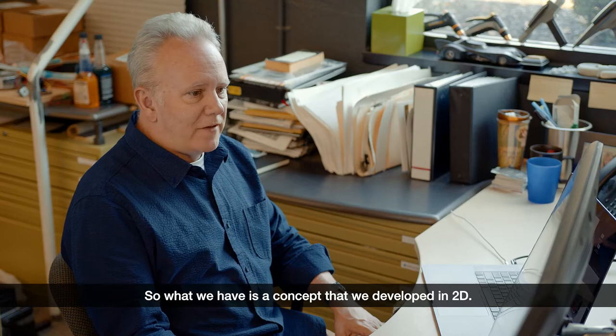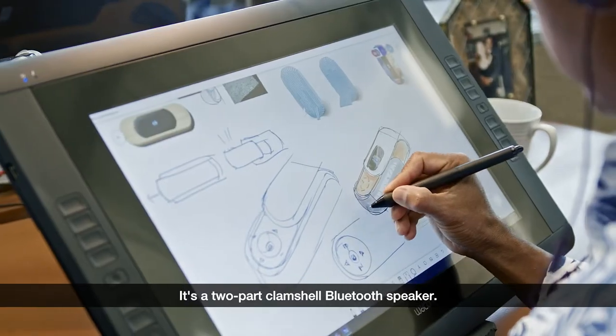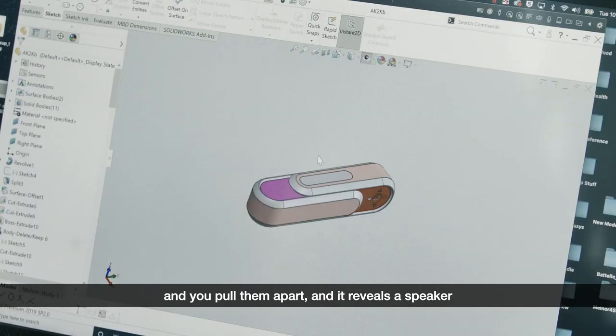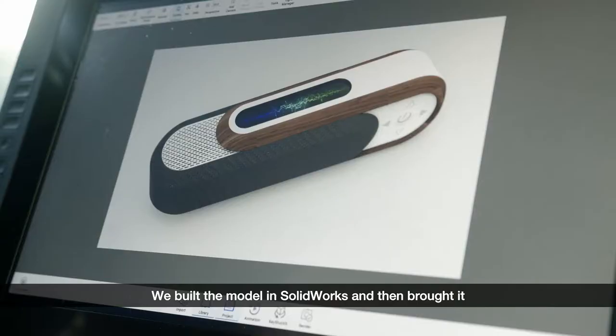What we have is a concept that we developed in 2D. It's a two-part clamshell Bluetooth speaker. These two halves will slide together, then you pull them apart and it reveals a speaker on one side and controls on the other. We built the model in SolidWorks and then brought it into Keyshot and added all the textures.